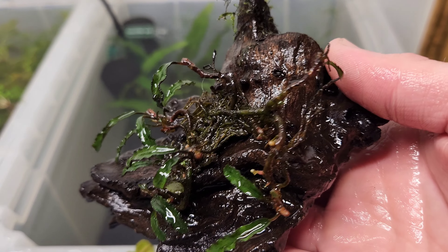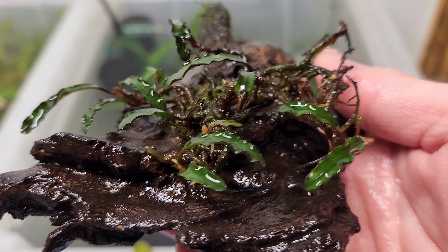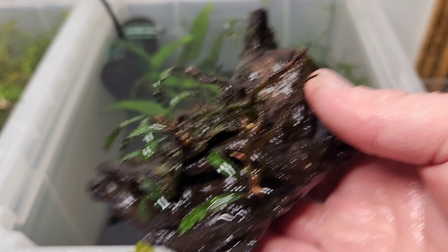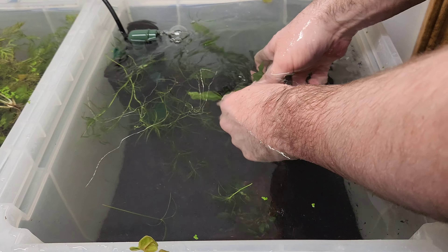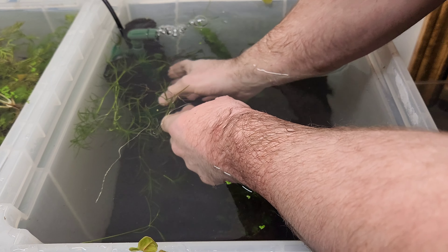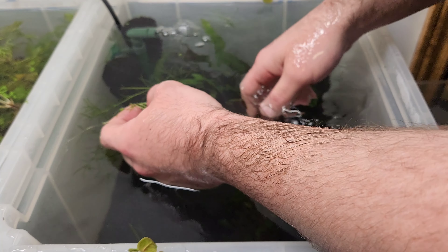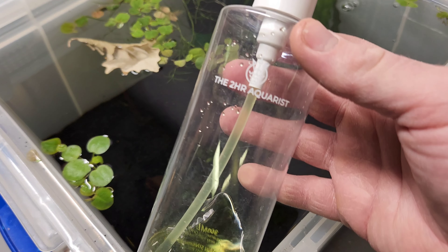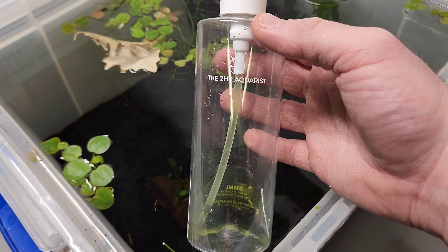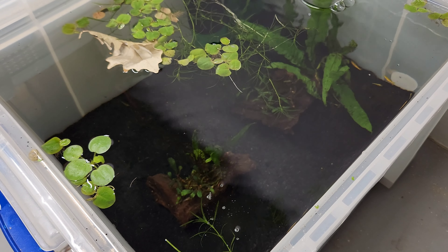As far as plants go, the easier the better. So we're starting off with some guppy grass — this grows really well and you can float this. We also have some java fern, some Christmas moss, and those two pieces of wood with the bucephalandra on them. You can see the buce is looking a little sad. I don't know if the angelfish were picking at it or if it was just getting too much light, but we'll see if it perks up in here.